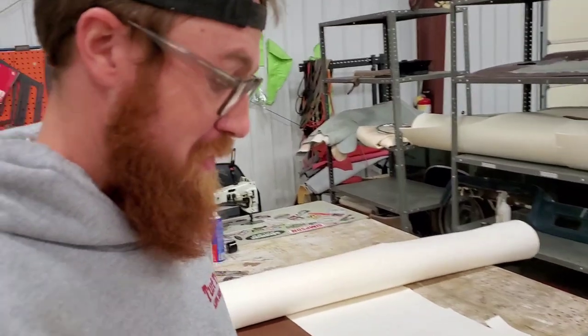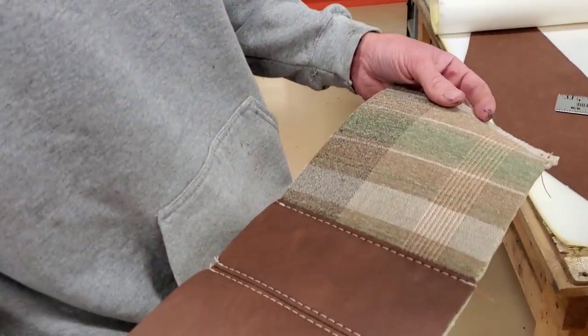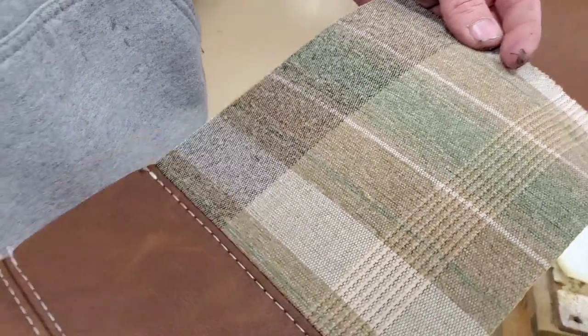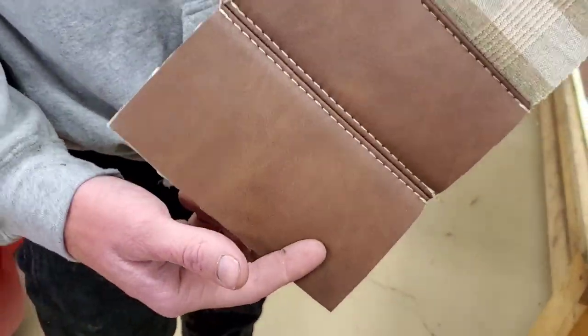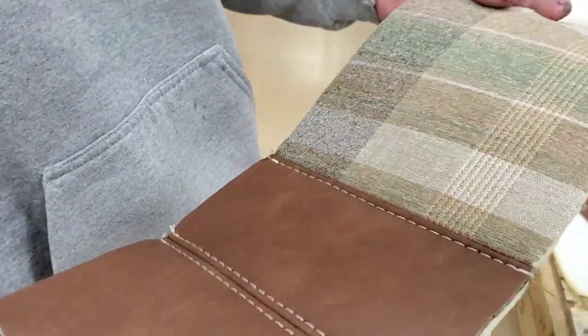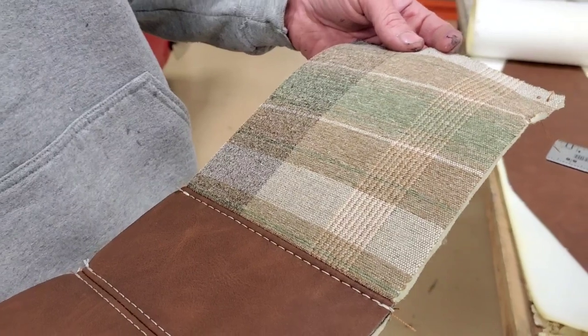So here's what we're going to do: a little plaid — it's actually a distressed vinyl, nice stuff that'll last. We'll do a white stitch, though it actually looks more of a bone color — an off-white, neutral. It won't look out of place.